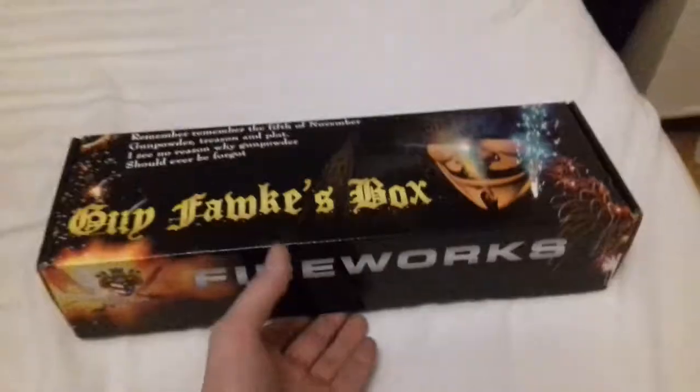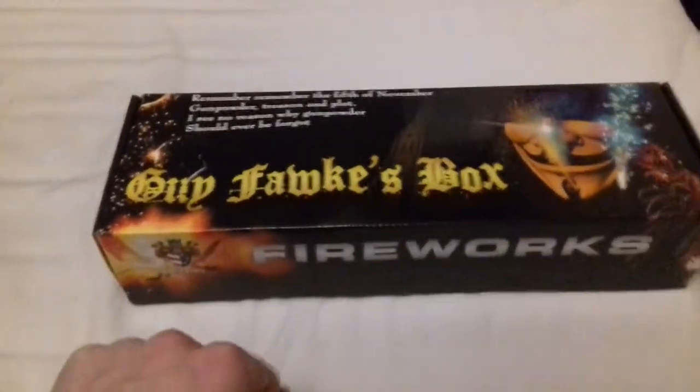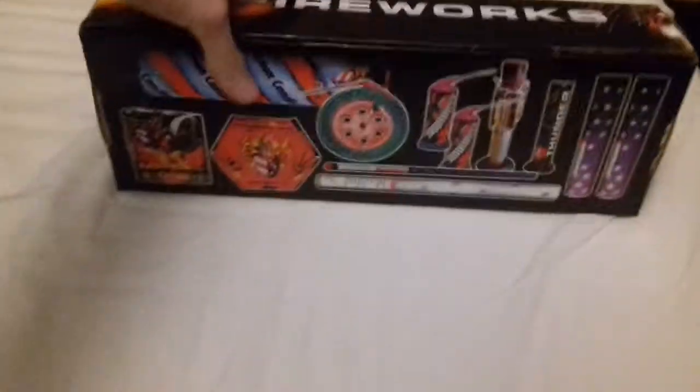Welcome back to Pyro Extreme UK. Here we have part two of my fire stash for Bonfire Night. Now this was a buy one get one free, two for fifteen pound — just a little box. It's a Royal Party, and here's what you get.